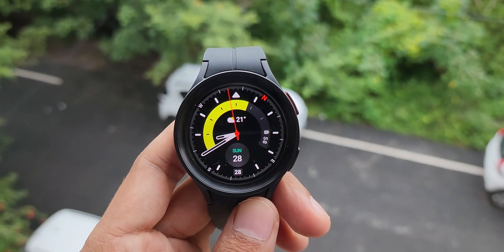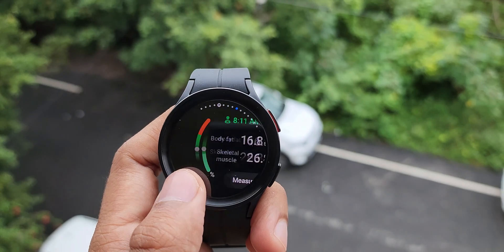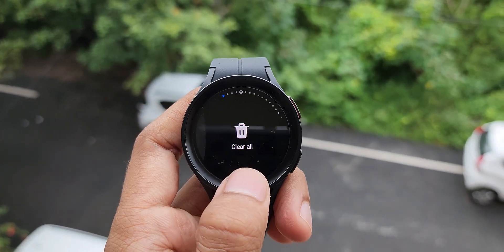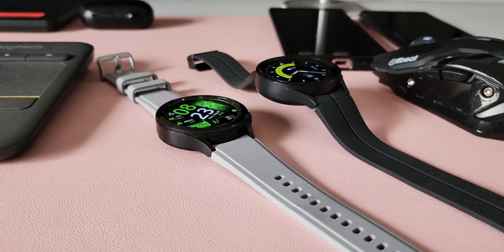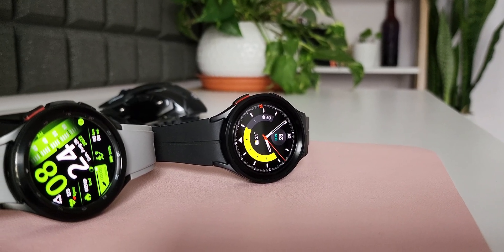Recently Samsung launched the all-new Galaxy Watch 5 series with an all-new iteration of One UI, which is One UI 4.5 based on Wear OS 3.5. Samsung did release the beta version of One UI 4.5 on the Galaxy Watch 4 series in the US and in a few other countries, and the stable version is expected to hit the Galaxy Watch 4 series very soon.